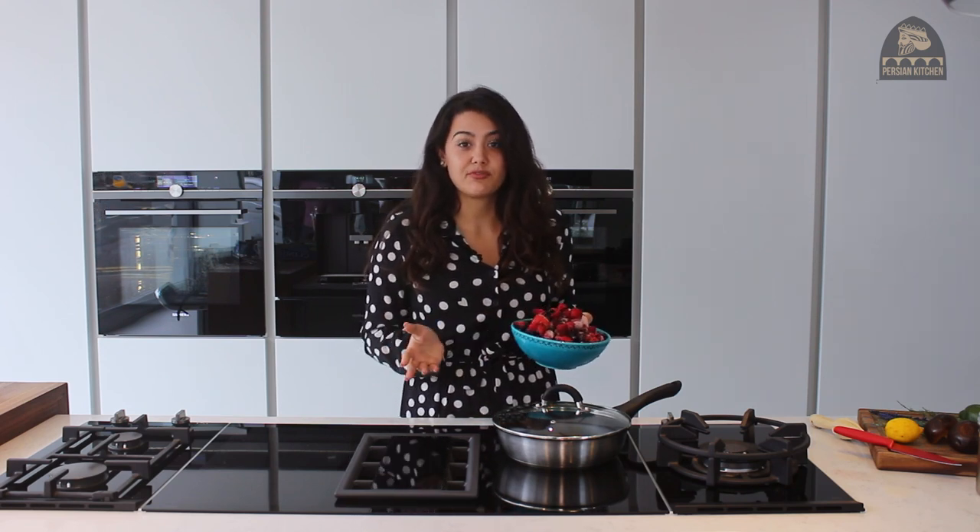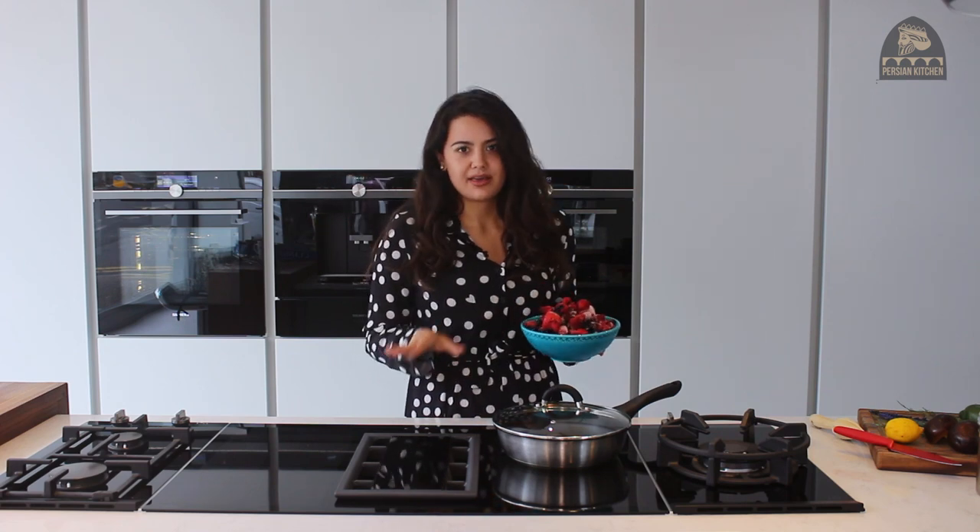Traditionally, the idea of lavashek is that it was a great way for households to use up fruit when it was on the verge of going off, to just prevent food waste. So anyway, back to the recipe.